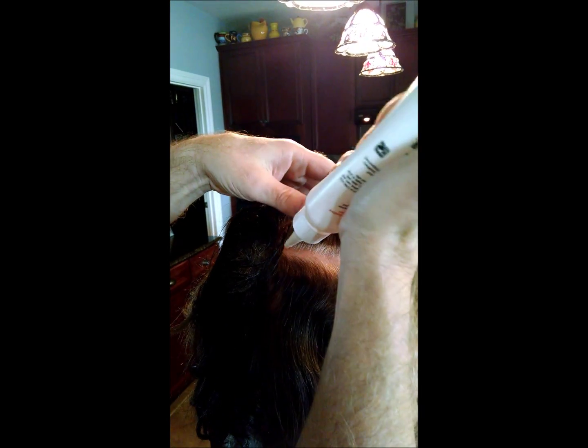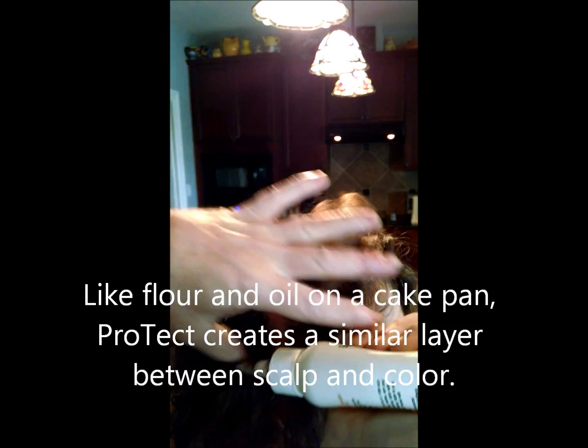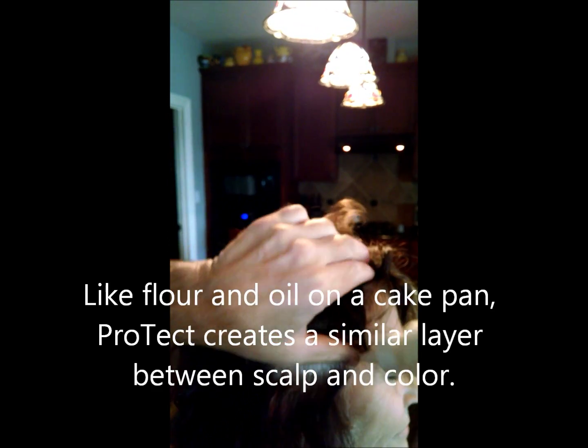The reason we came up with this is because we blistered so much from all the hair colors that we use. I'm severely allergic to hair colors, so we came up with this idea: how do you keep cakes from sticking when you're baking a cake in a pan? You use oil and flour. So we said, what if we could create an oil-and-flour kind of mix to put on the scalp? This is what we came up with, and it works very well.